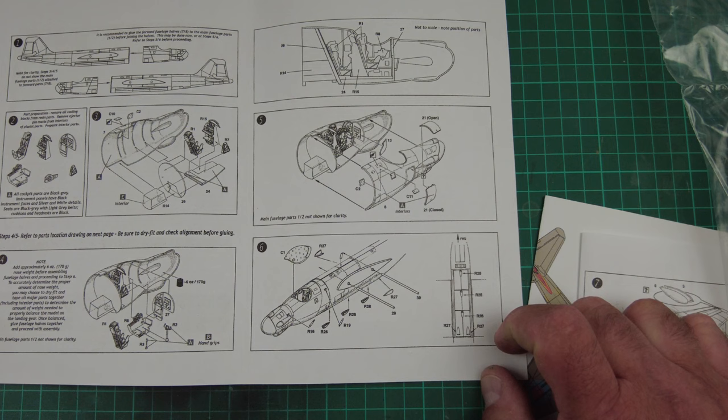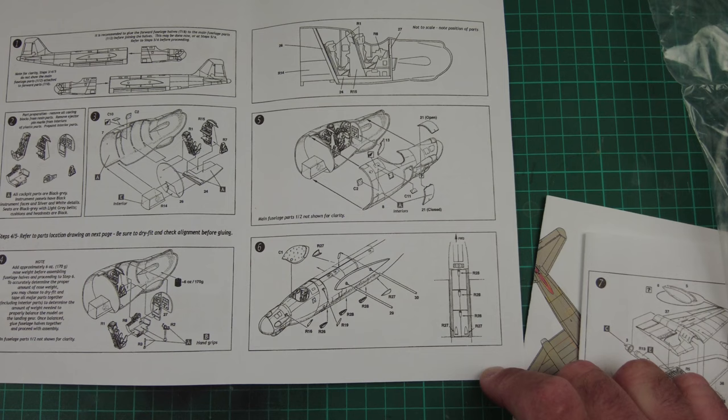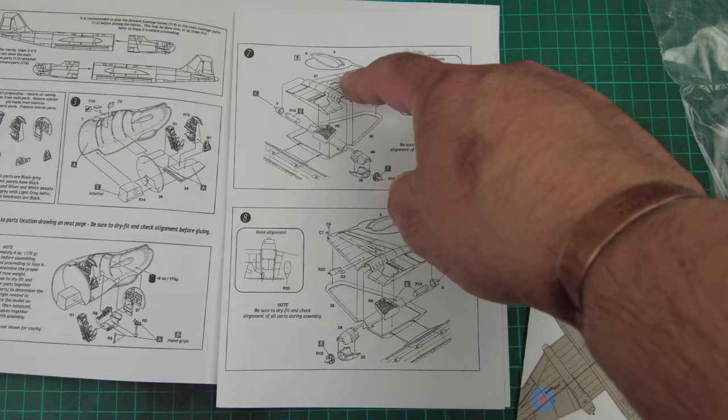It might be that I'll replace whatever's provided in the kit with longer metal tubing just to give a bit more strength, and do a bit of epoxy into the wings themselves — we'll see that when we come to construction. At this point we're bringing on the cockpit canopy, and then we've got positioning for the air scoops underneath. Part seven — we're bringing the wings together. We've got a resin wheel well going in, a rear engine exhaust nozzle, and the front compressor blade of the engine going in the front.